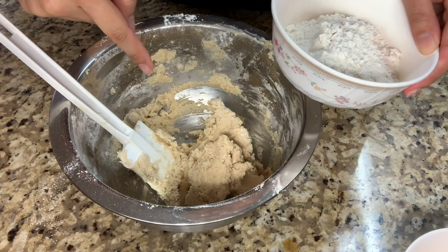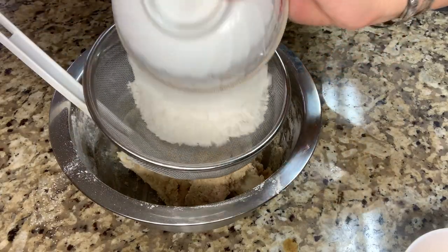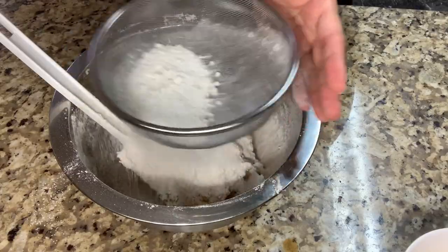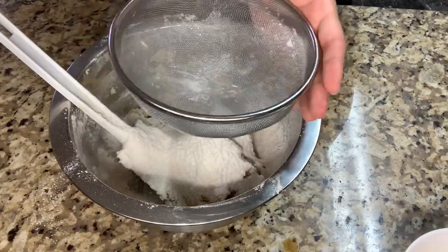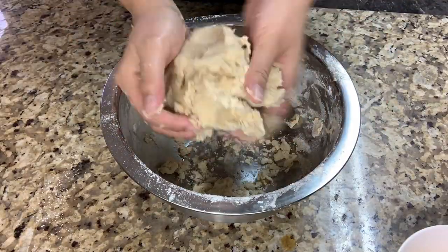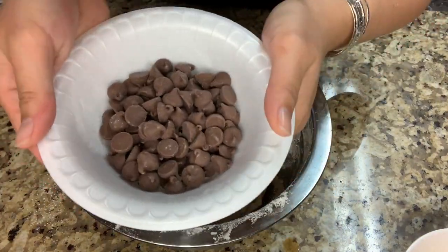Since this dough is a little bit sticky, I'm going to add another 100 grams of all-purpose flour that needs to be sifted. Then I'm going to add 100 grams of chocolate chips.